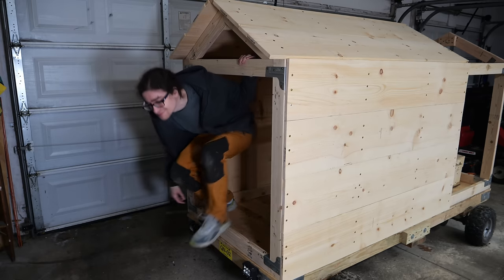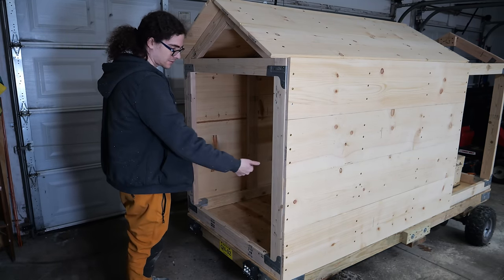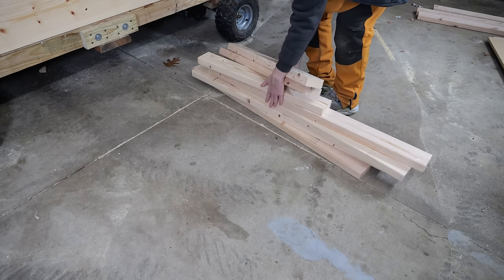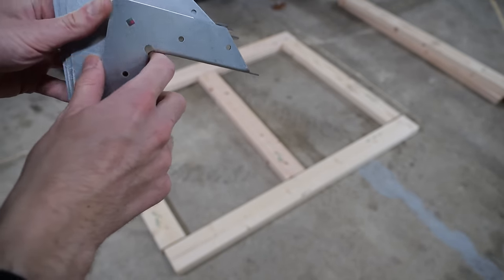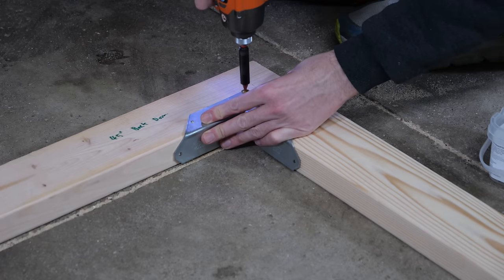But if we look at the back, there's still a massive hole, and I don't want that because I want there to be a nice door right here. So let's get to making a door. I grab some more pieces of wood from the pile I cut out earlier and I begin to lay them out in the shape of the door. Then I take some of these metal corner brackets and I place them all over each of the corners and put in some screws to hold them in place.